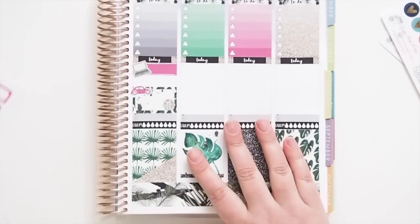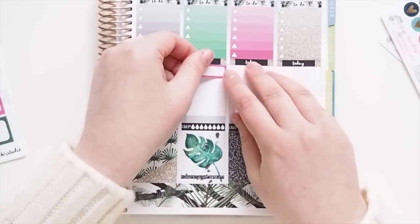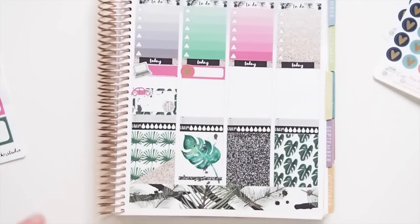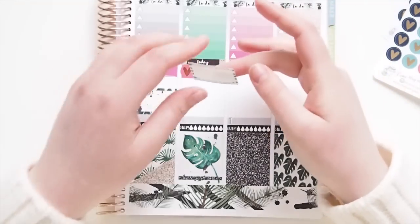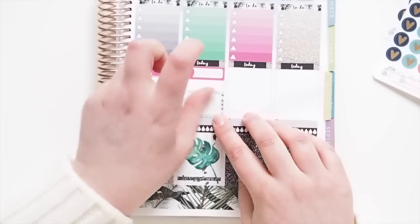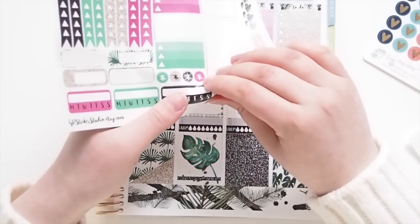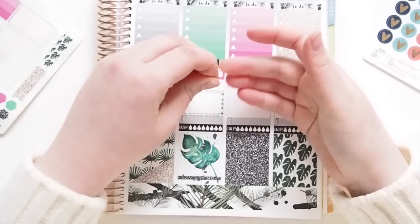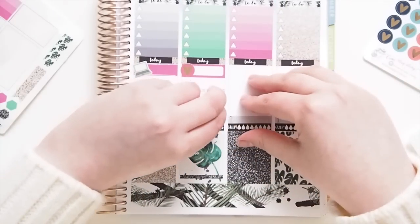Then on Friday again is another upload, so I'm going to grab another quarter box. I might use the fuchsia. And get the fuchsia heart — like that. And then the new releases go up at three o'clock, so let's grab another half box — I think this one. And pop it down here. And then I might get just one of these hearts to indicate that.